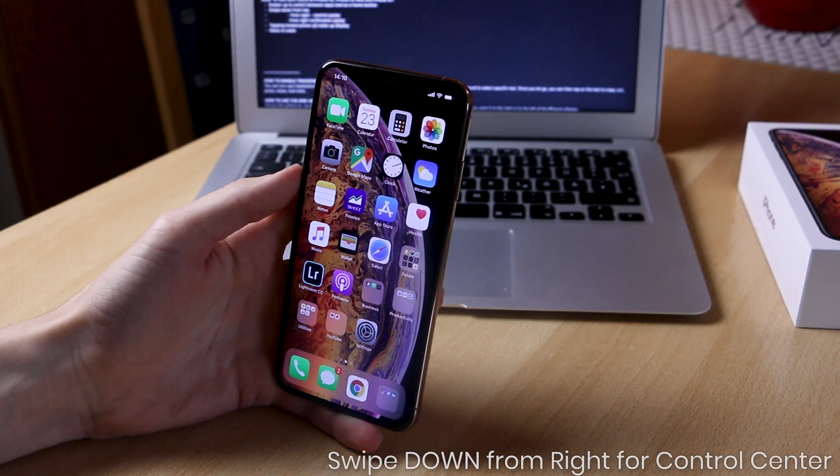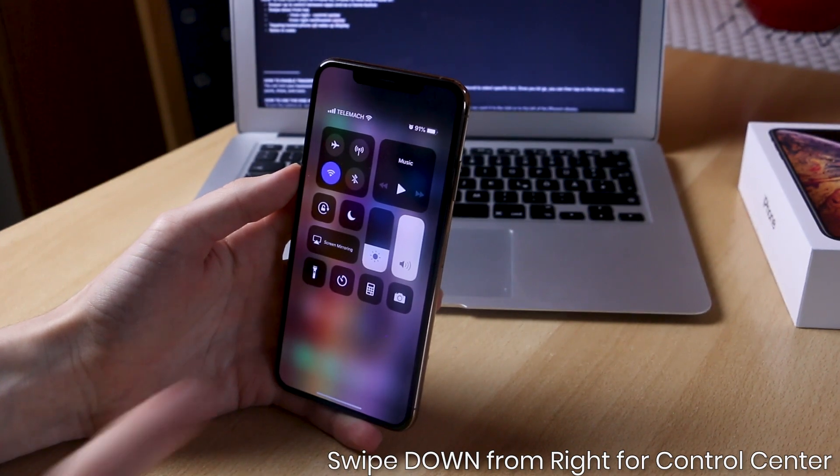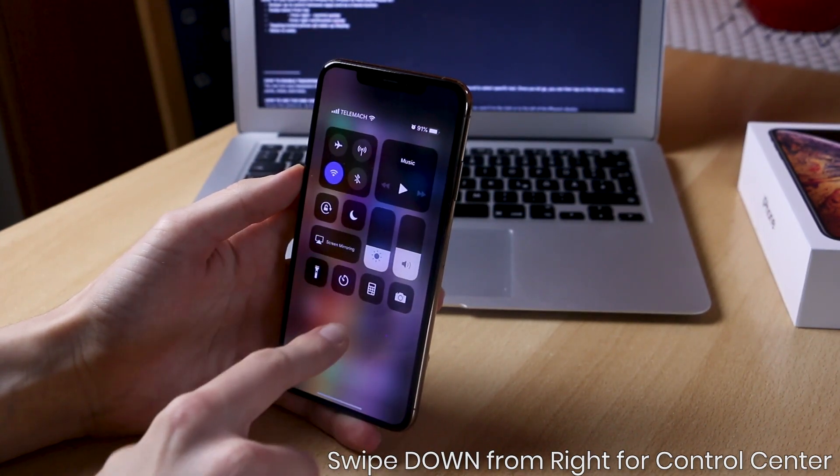If you want to access the control center, you can perform a swipe down from the top right corner of the display and you will be presented with the control center, where you can basically change and manipulate all the settings — from brightness, volume, turning off and on WiFi, Bluetooth, airplane mode, and everything else.